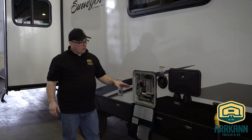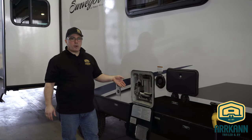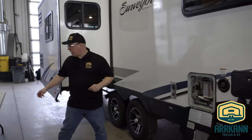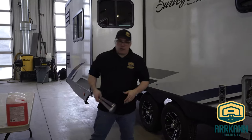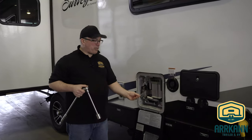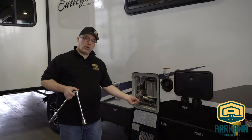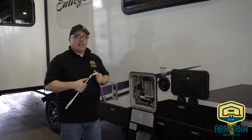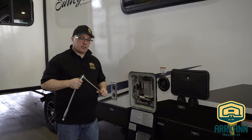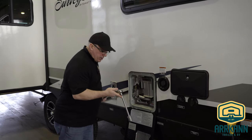We need to remove that plug from the water heater. This has a Suburban water heater equipped with an anode rod. This anode rod requires an inch and sixteenths socket to remove. If you have an Atwood water heater, it's going to have a plastic drain plug on the lower left-hand side, and you'll need either a 7/8 inch or a 15/16 socket to remove that plastic drain plug. We're going to go ahead and remove that drain plug.